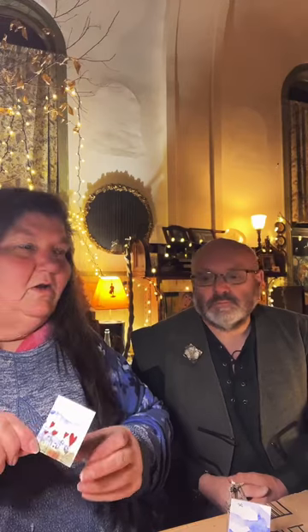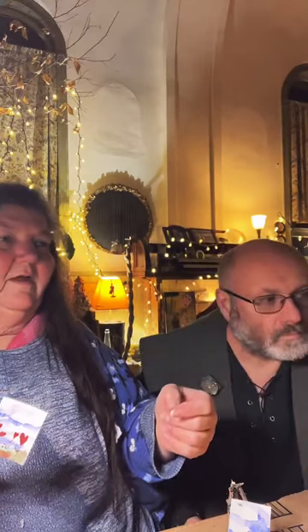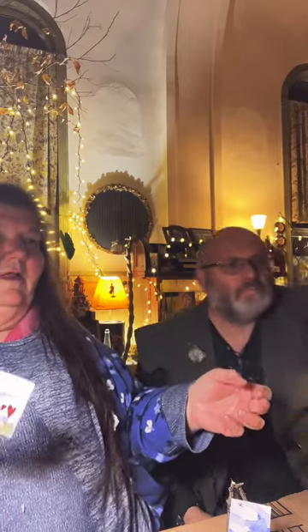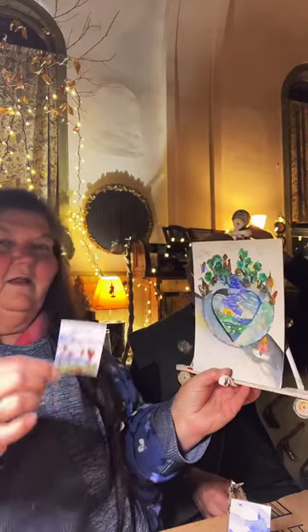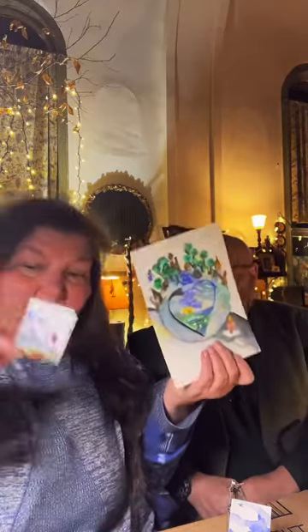Because we hit a million likes, I said if people send us a self-addressed stamped envelope, I'm going to send you a piece of my artwork. It could be whatever size envelope you send me — I will send you an original piece of art. I want you to have something to display your art on.